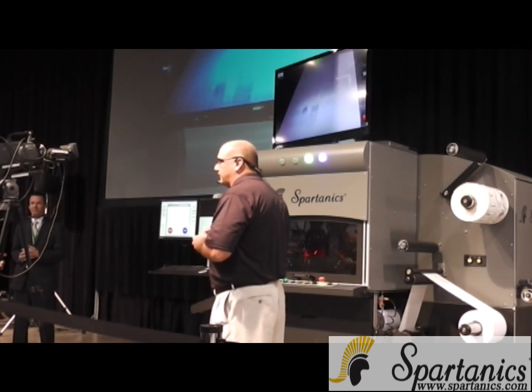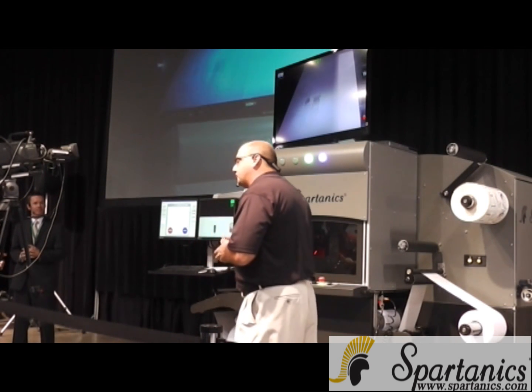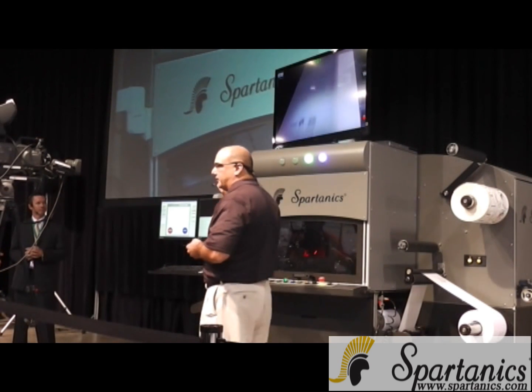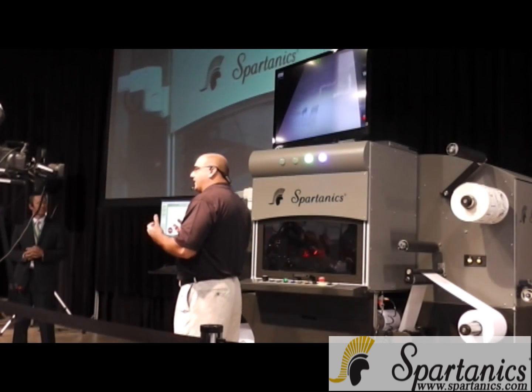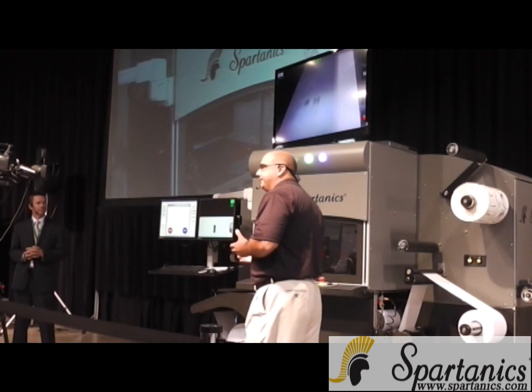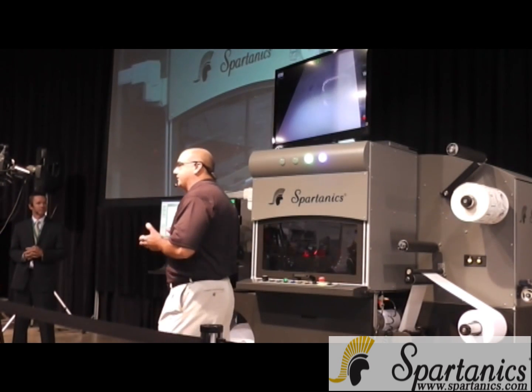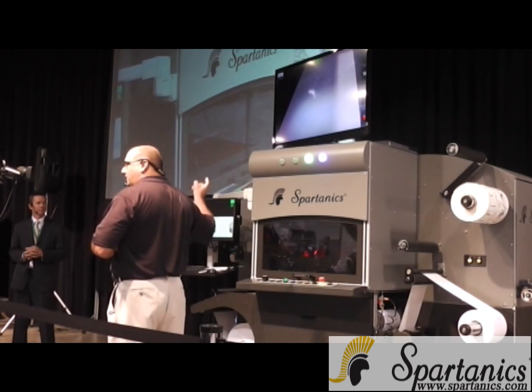This is where Spartanix has been a solution provider. We are not only the developers of the equipment — we're developers of the software. When you look at the hardware, the hardware is half the story. Software is what makes this hardware hum — this is what makes the hardware sing. And it's singing right now.